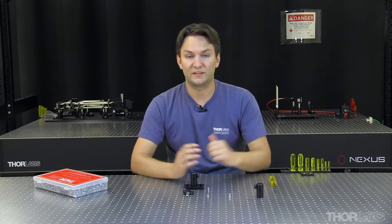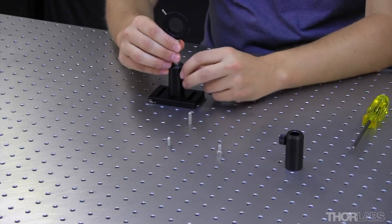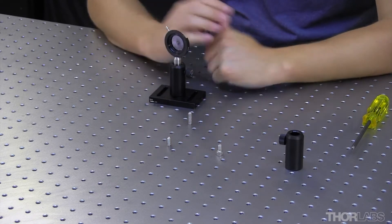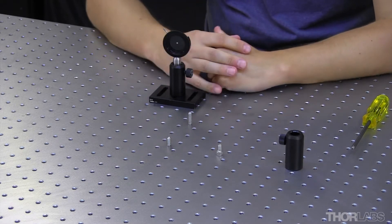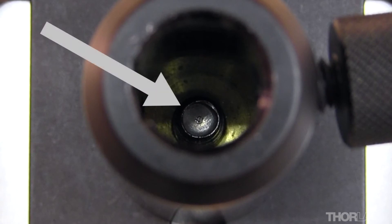In this case, I didn't really pay attention to the length of the screw, and I put my post inside of the post holder. You may notice that I've actually lost some of the adjustment range within the post holder, because the threads of the screw are actually poking up inside of it.